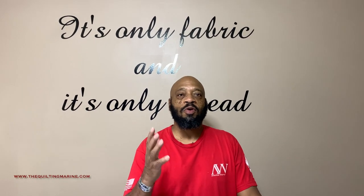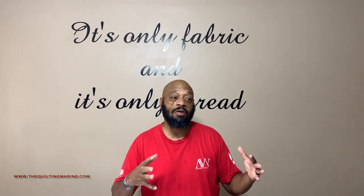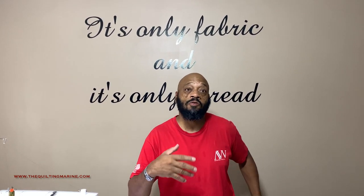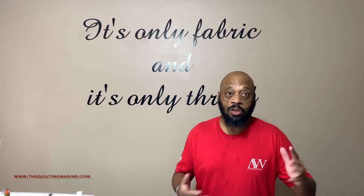Hey everybody, Cool Marine here, welcome back Cool Nation. I didn't want to leave you guys, but I was speeding off without you, so I made a U-turn to come back and get some of you that are just now getting the whole cutting up the uniform tops to make fabric for a quilt top.